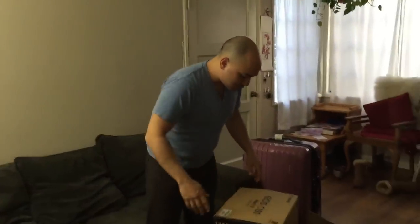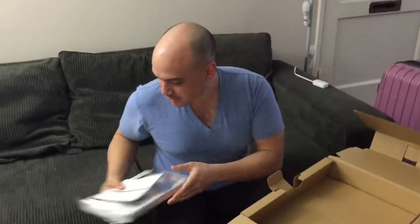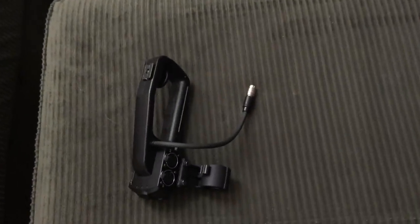We just got our two C100 Mark II's and I'm going to unbox one of them. So we have manuals, and then a top handle, and an eye cuff.